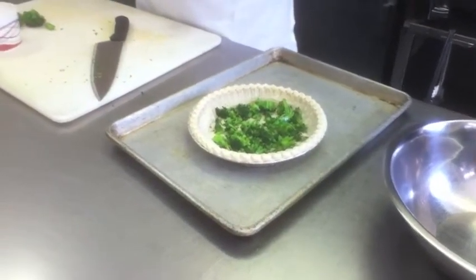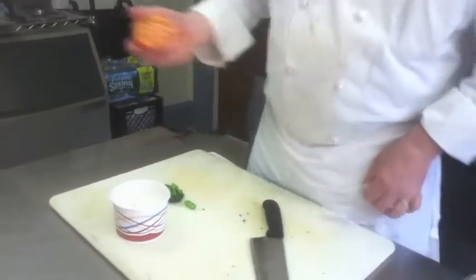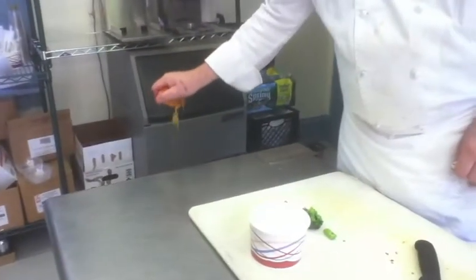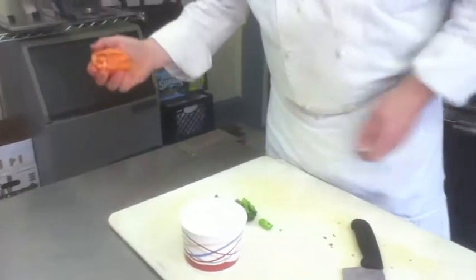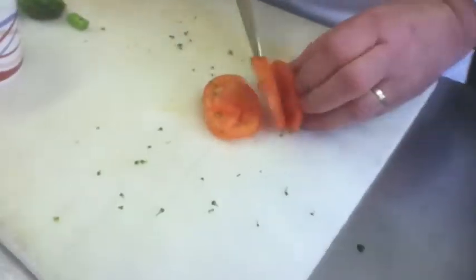For one quiche, about half the tomato. This is a Jersey beefsteak tomato. We're going to squeeze the juice out of this because you don't really want it to be too wet — we're just going to get rid of that. We're going to cut it into just little pieces.